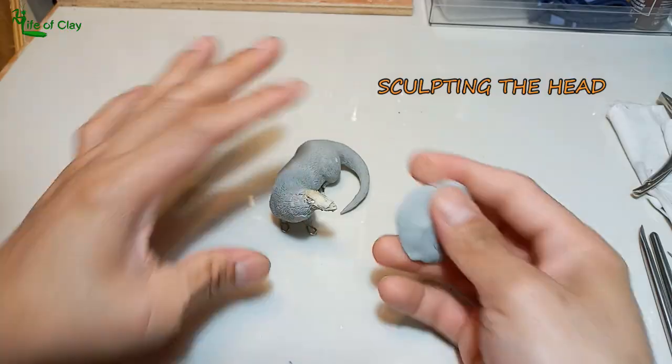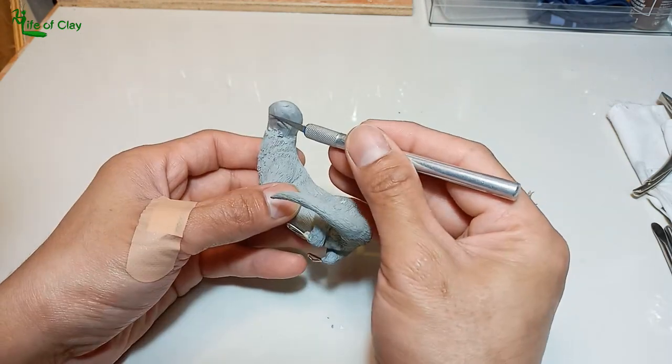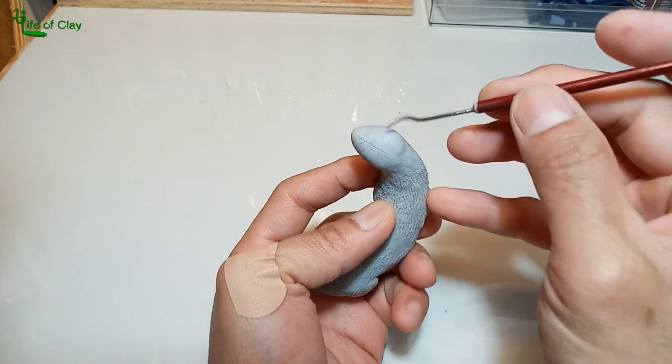Now sculpting the head — cover it with clay, then trim and shape it. As soon as I got the basic shape of the head, I marked the face to guide me for better proportion.